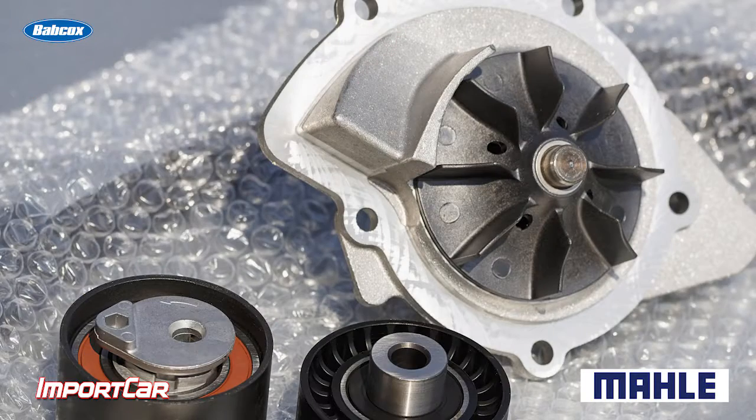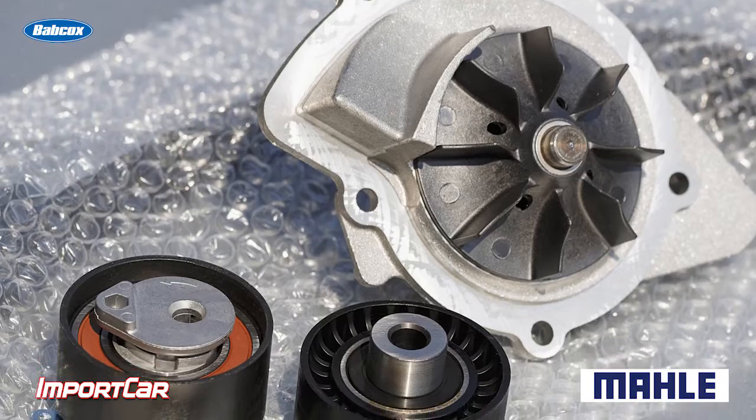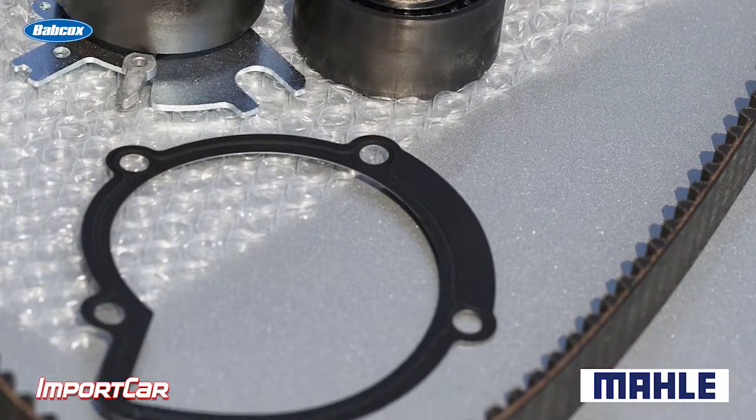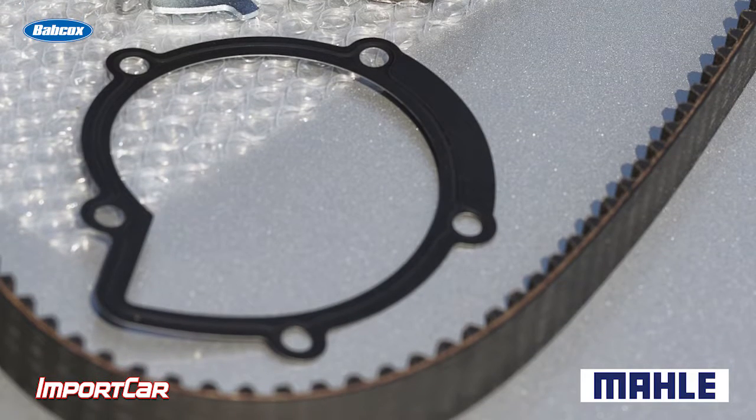So when you're replacing a water pump, make sure you're using a high quality water pump and a high quality gasket that matches the OE specifications. And then once it's all assembled, you may want to check the alignment of the pulleys. If you don't do this, that belt will wear very quickly and possibly make noise like chirps and even a humming sound if the alignment is not properly done.